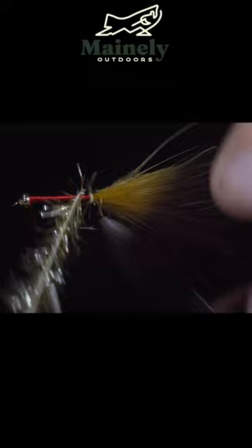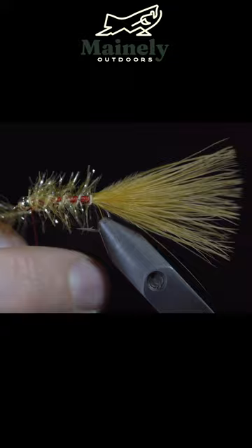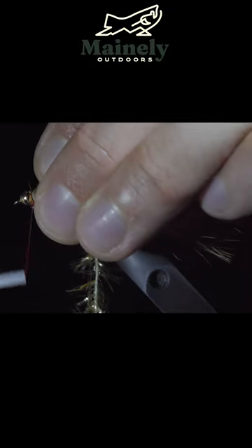We will grab our gold Estaz and begin wrapping it forward in open spirals. Once at the bead, we will secure the Estaz in place, snipping the excess free.